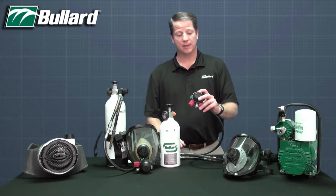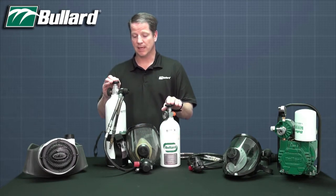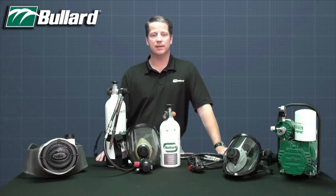Next, the Spectrum can be configured in pressure demand mode. Or finally, pressure demand mode with an egress bottle or an escape bottle — five or ten minutes. Demand simply means that as the positive pressure inside the mask were to be reduced to a certain threshold, it would demand more air to ensure proper protection levels.